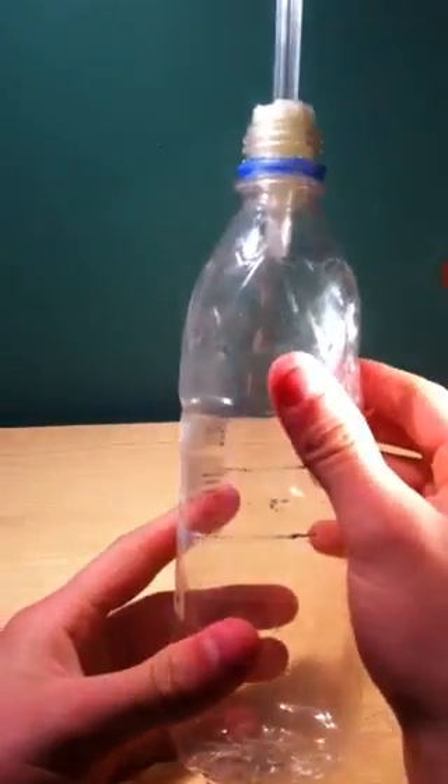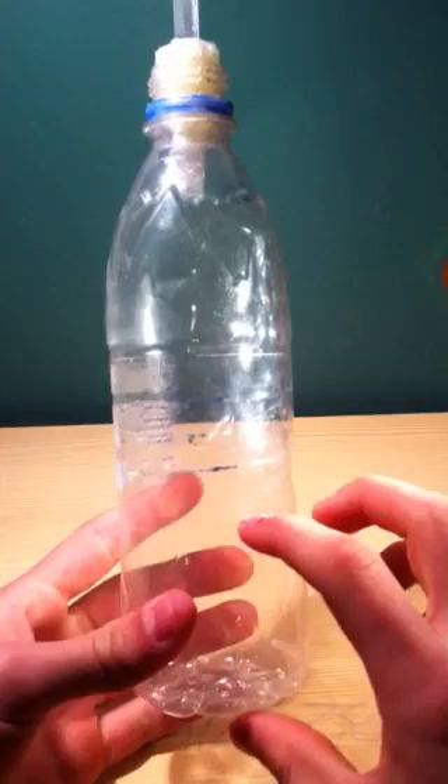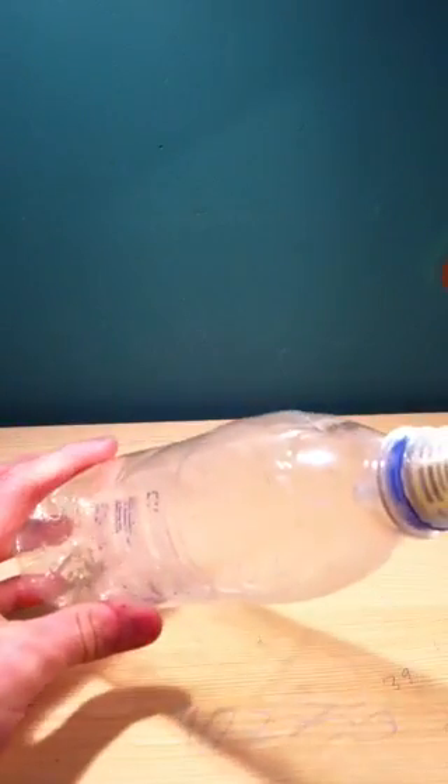When you want to use your bottle rocket, you fill it — I recommend a quarter or a third full of water, as that provides the best height. This type of normal sized bottle rocket with this bung and pump will probably reach about 50 feet in the air.